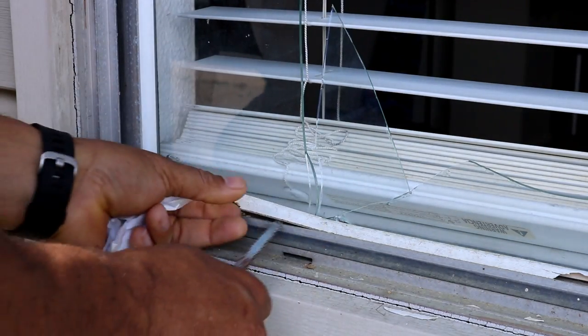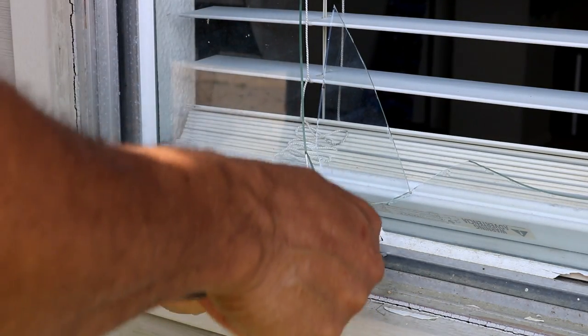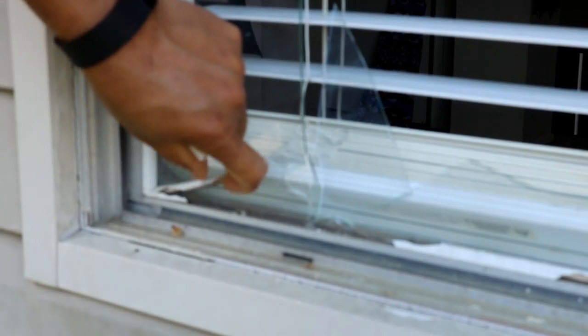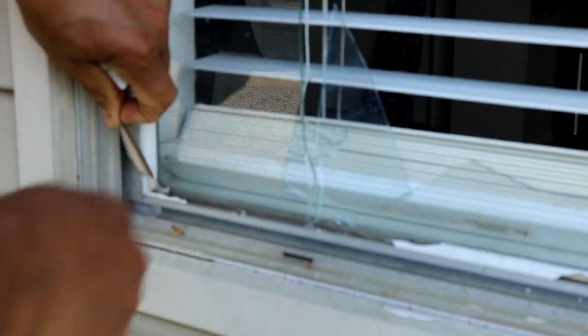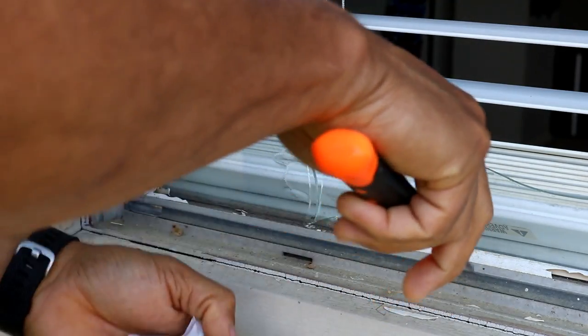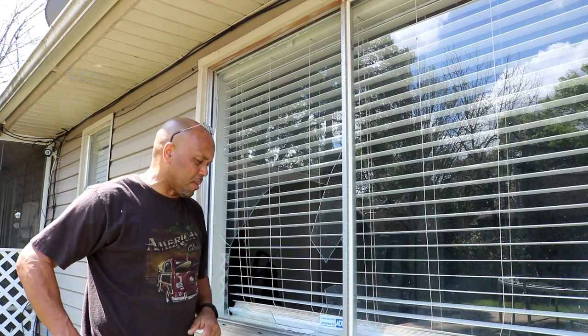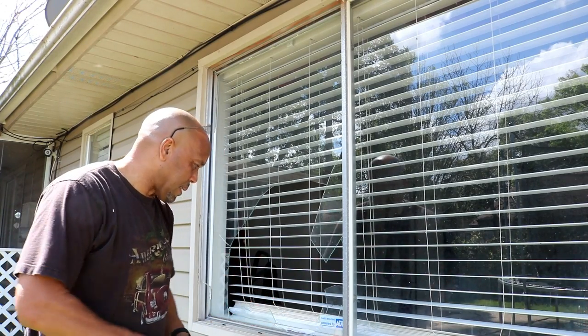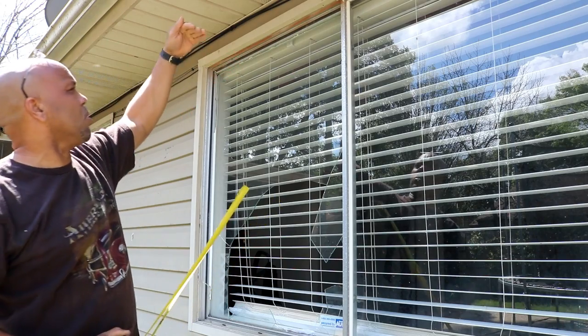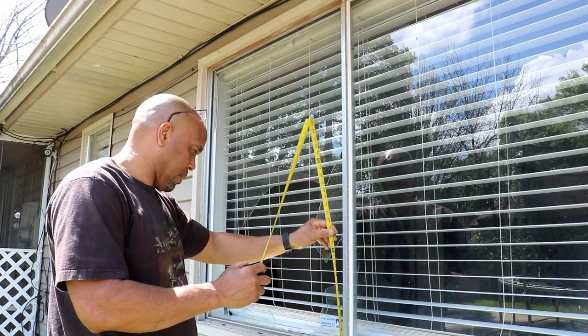I want to remove that strip right here — that's what holds the glass in after they piece it in. When you replace it, you're gonna have to buy something to put the glass in. Normally you can use glue and just finish it nicely. If I can't get that plastic mold, we have the molding taken off so we can get a true measurement. You want to make sure you have that ledge behind it.